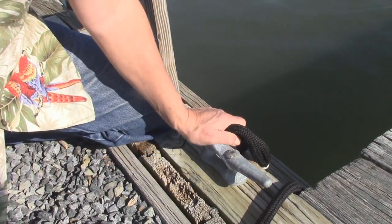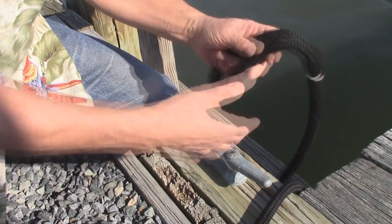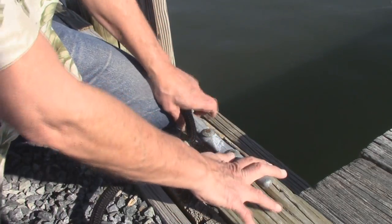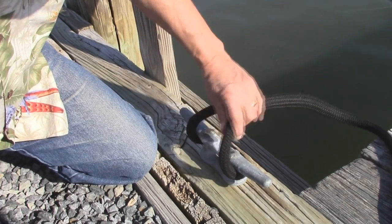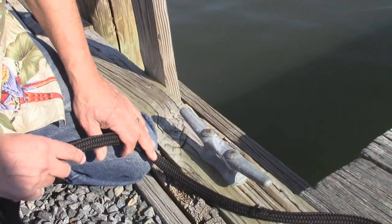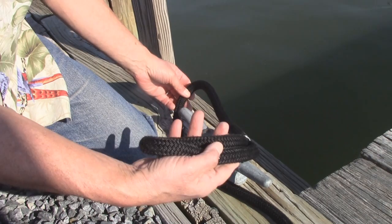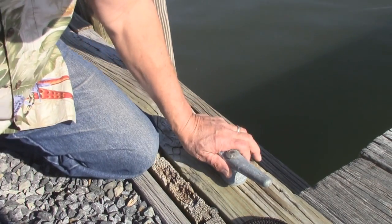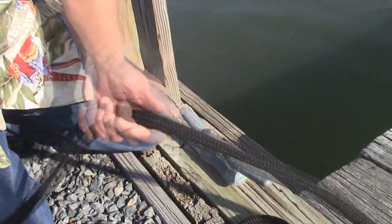You may come up to a situation where the line is not going to go through the cleat. You have a couple of options — you could lay it over the horns, but that's not really ideal either. So what you'd want to do is cleat the line off in the normal fashion, leaving the bitter end or the loop end out.